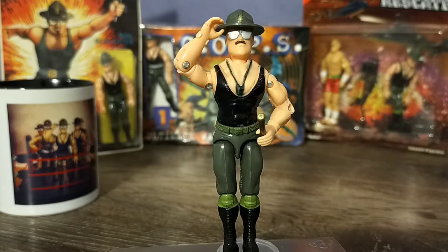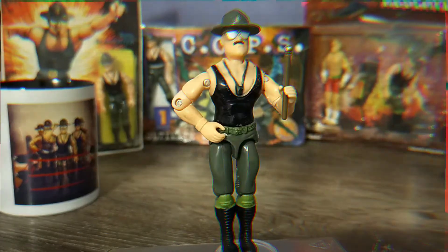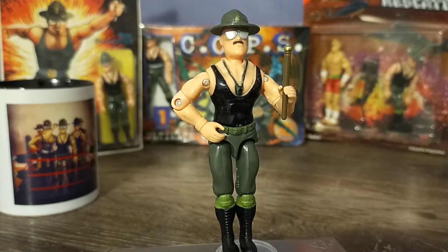For the most part, Sargento Slaughter figures are of decent enough quality that I don't feel overly compelled to be cautious with them. In fact, they rival the Marauders figures in overall durability.